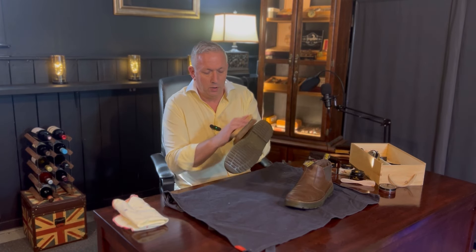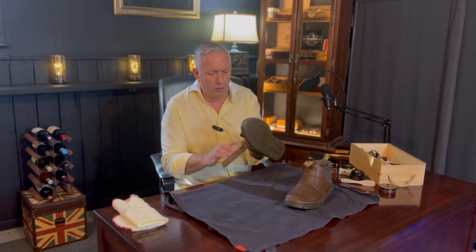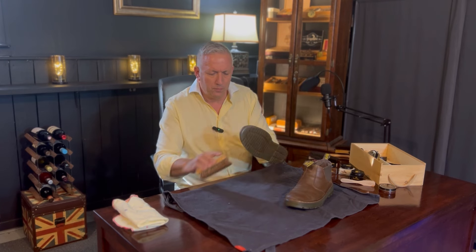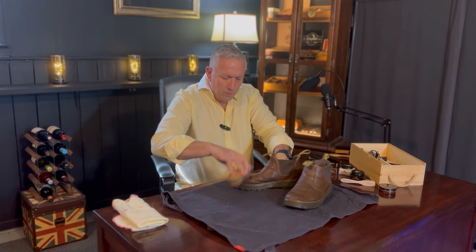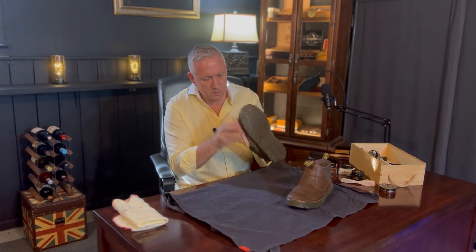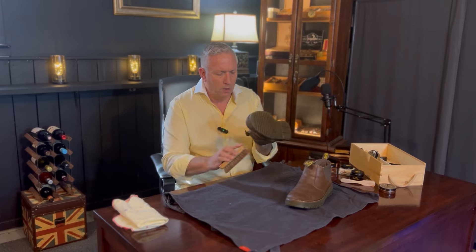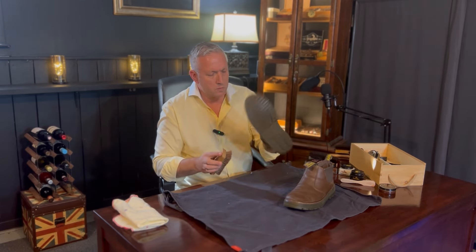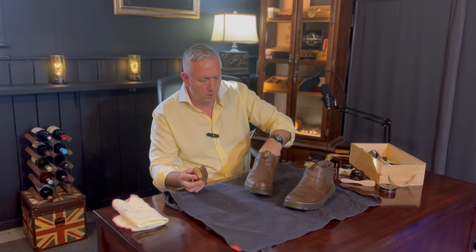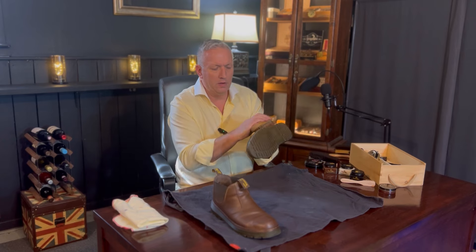Just as you would with any pair of shoes, I use back-and-forth motions — I try not to go too crazy, just some nice gentle sweeps across the boot. This not only shines the boot but really works all of the products into the leather.